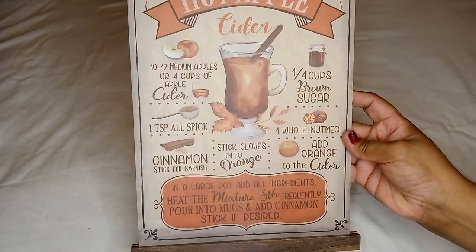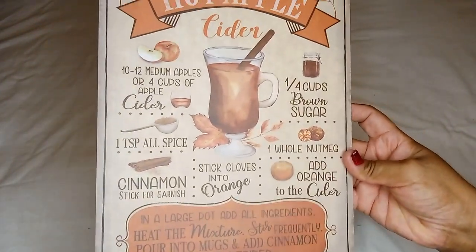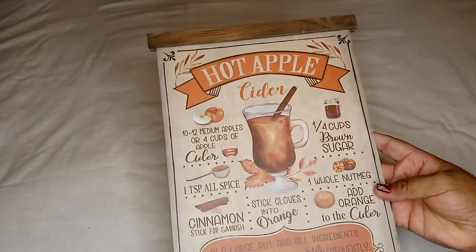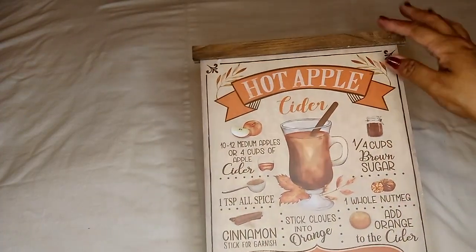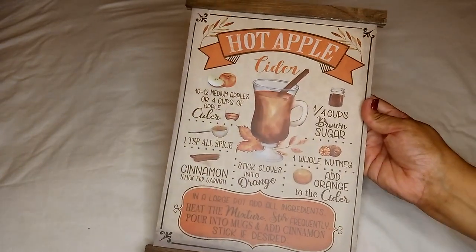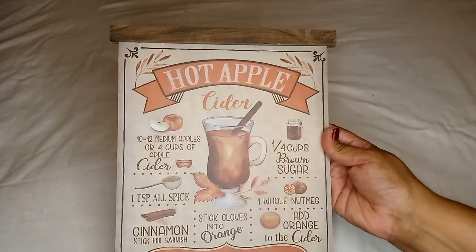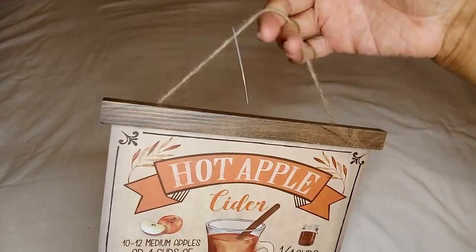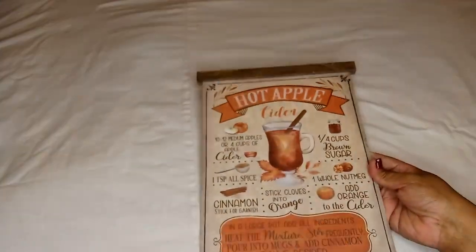I did find this — it's like an upgrade to the one they had last year. Last year I got one like this, but it was smaller and didn't have this part right here. I really like this year's upgrade to the recipe wall decor, and you hang it on the wall with this jute cord. Absolutely adorable, nice fall colors and fall vibes.